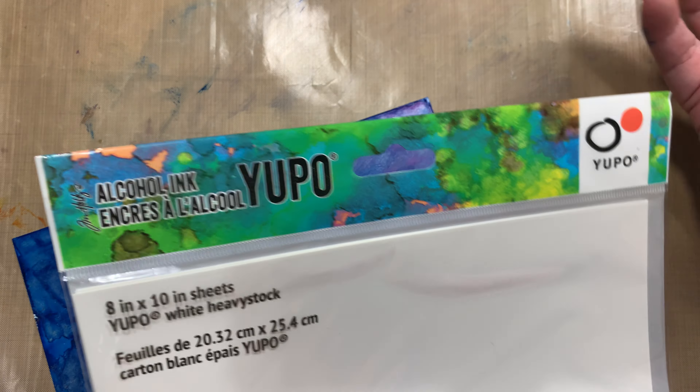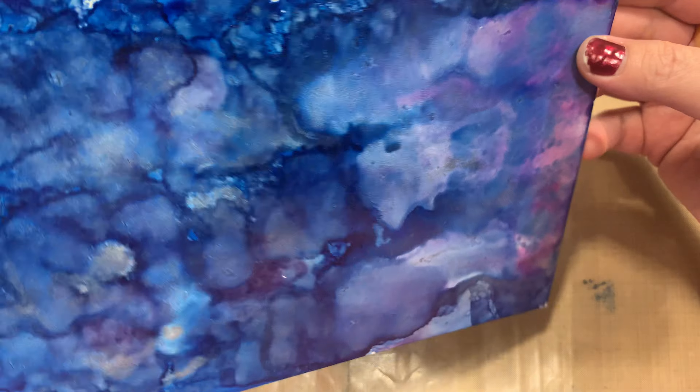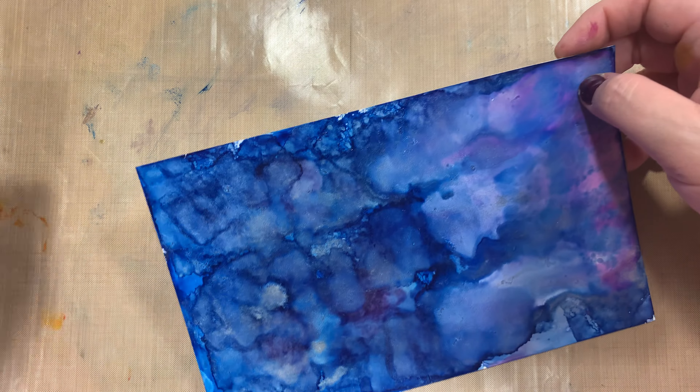This is on that other paper I was telling you about — not Yupo. This was on the black Yupo paper, which I'm kind of struggling with. Like Misty said, it kind of soaks up everything. I put purple and blue and everything and it's just basically silver. This is the style of Yupo paper I'm using — I don't know if they're different types or anything — but that's what I've got.